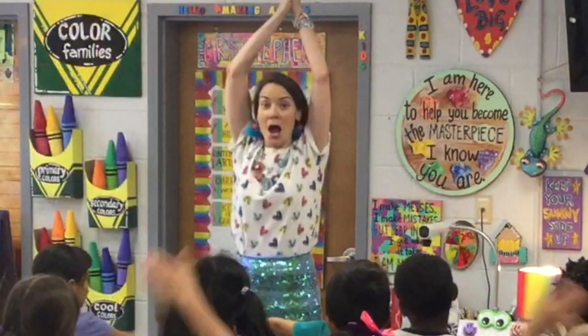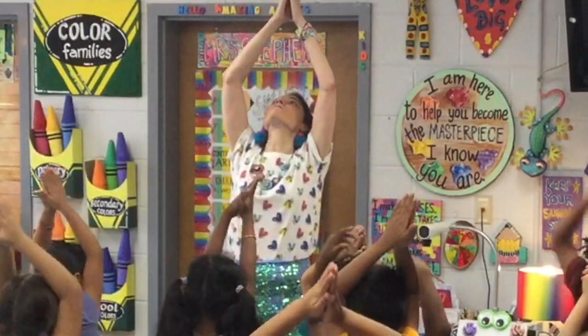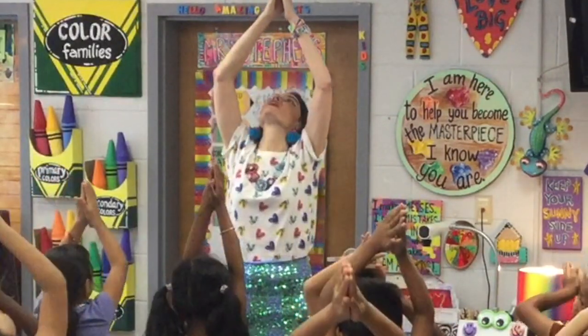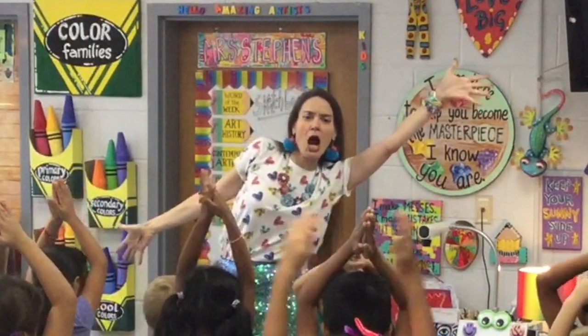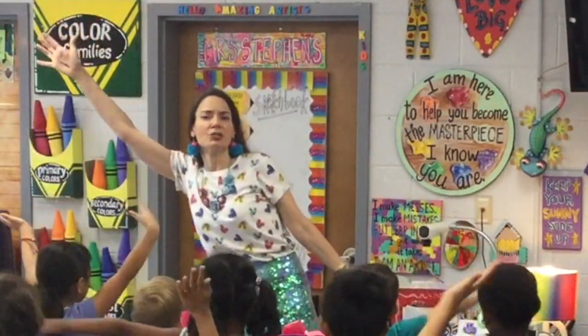Okay, watch what I do. Good job, guys. Vertical goes up and down. Vertical goes up and down. Diagonal. Diagonal.